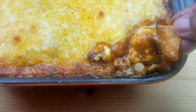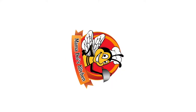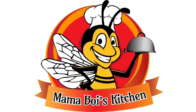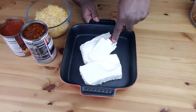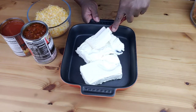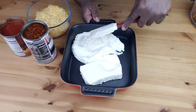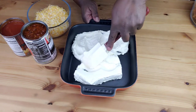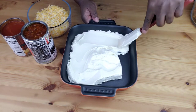Let's get started — Mama Bui doesn't like to waste time! To get started, we are going to use a 9 by 9 inch baking dish. In the baking dish, spread the cream cheese in an even layer. I like to use a spatula, or you can use the back of a large spoon to spread it out.